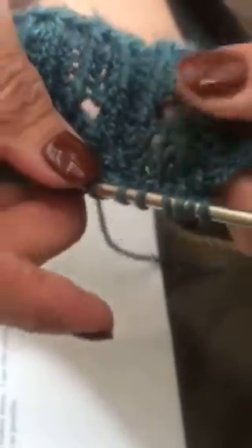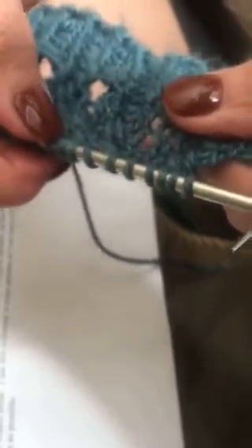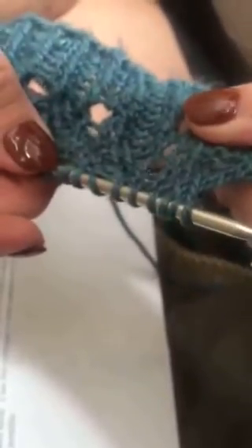Instead of knitting the one, two, three, four, I've reversed it and I'm knitting the three, four, two, one. Okay, hope that's clear as mud. Thanks.